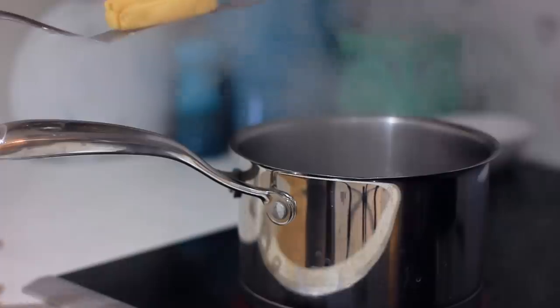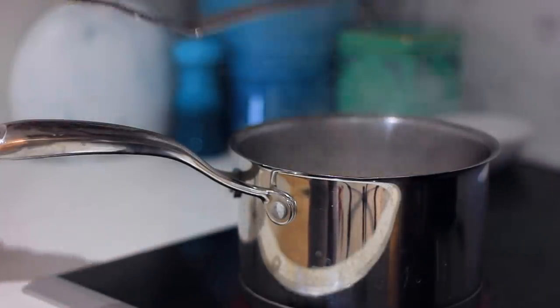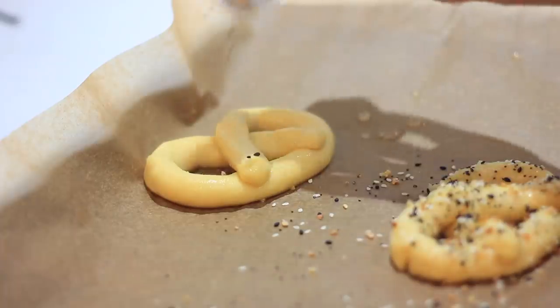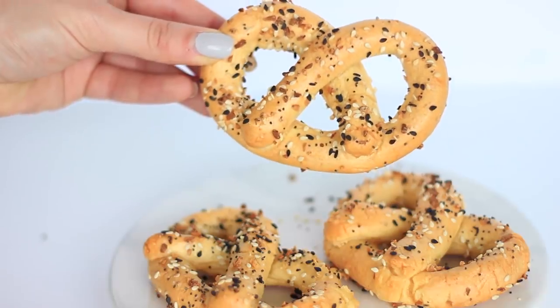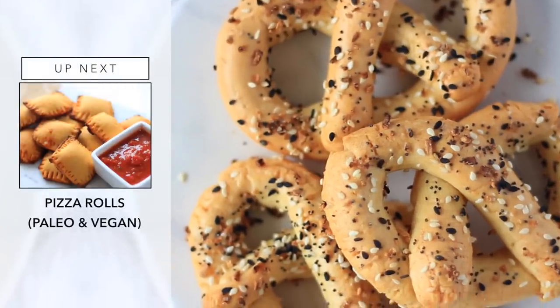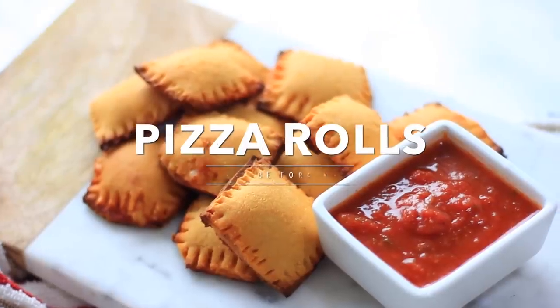Once those are made, all you need to do is go ahead and boil them. I'm boiling them for one minute in boiling water — this really helps with the texture, both with bagels and with pretzels. While they are out of the boiling water I'm sprinkling them with some everything bagel spice, and then I bake them for another 25 minutes. And there you go — you have these soft paleo pretzels. They're just like the real thing and they taste so good.